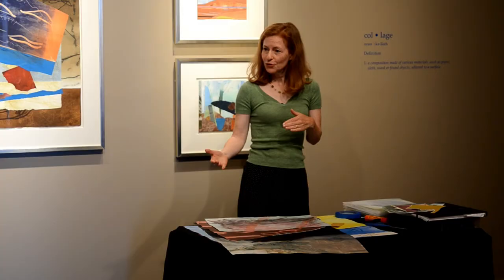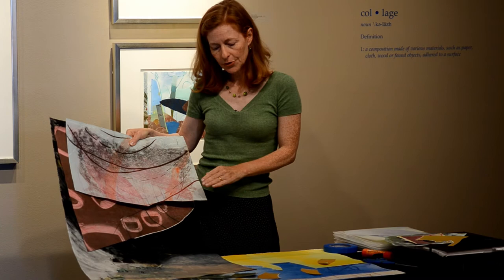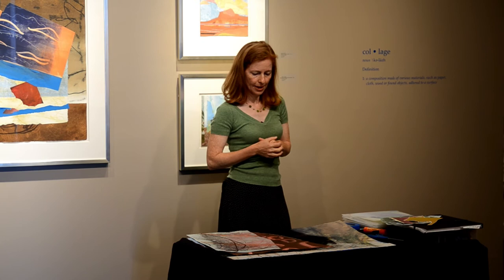Gradually, as the piece comes together, I notice that I understand what it is or what it's about. In the case of that collage there — which is called 'How to Install a Statue' — it took me a long time to realize it was about my relationship with my mother, who has been staying with us. I had a sister who died many years ago when she was 22; she died in a car wreck, and that brought a big shift to my relationship with my mother.